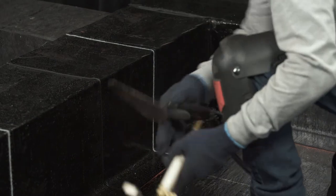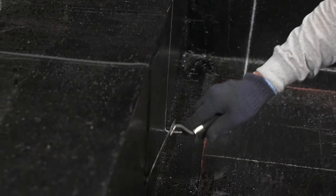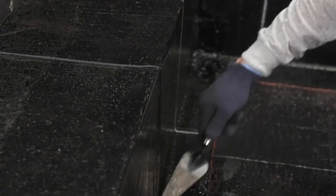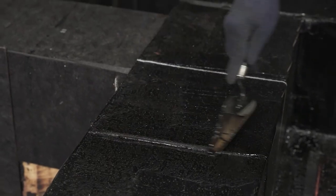All you have to do is seal each membrane overlap with the torch and the trowel. This installation is now complete.